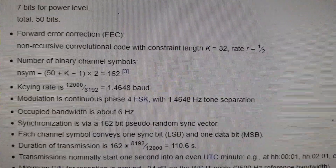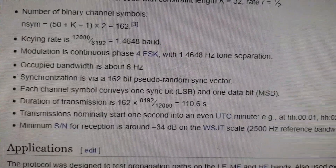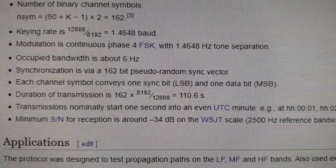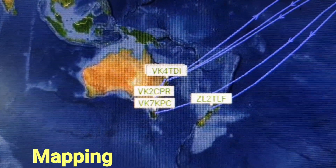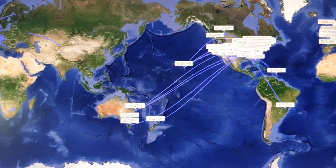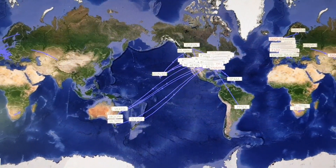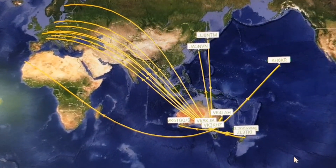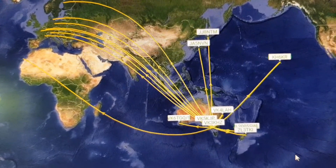By the time forward error correction is added, you're up to 162 individual symbols, and these are transmitted with 1.4648 Hz tone separation at the glacial speed of 1.4648 baud. The low-power beacon transmissions are decoded by WSPR-capable receivers all over the world, and when a successful decode is made, it may be uploaded to a database which then allows propagation to be shown in near real time. So any time of the day or night, I can check to see where my WSPR beacon transmissions have been decoded anywhere in the world.